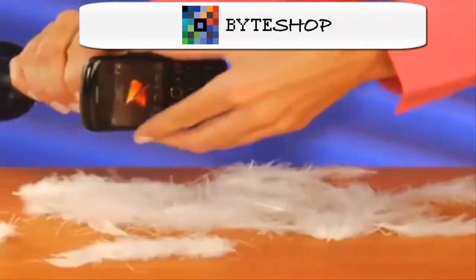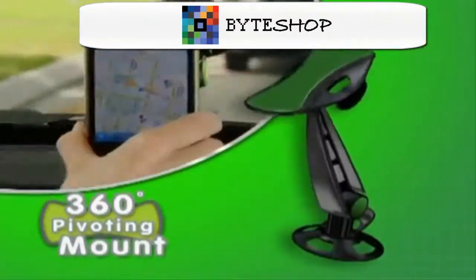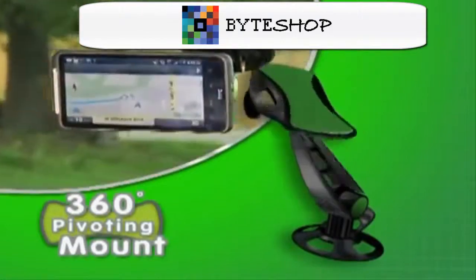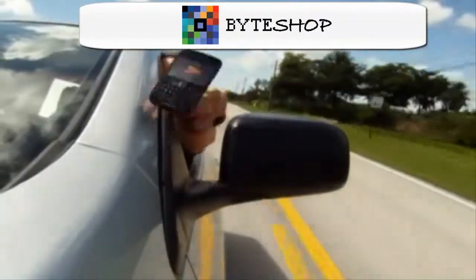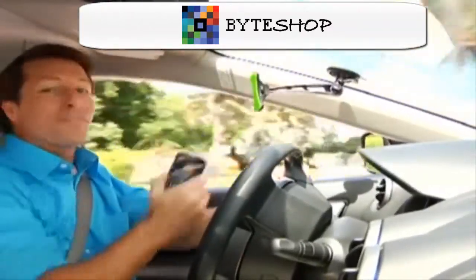And don't worry, there's no sticky residue left behind. And check this out, the 360-degree pivoting mount allows you to always get the perfect viewing angle. It's even strong enough to grab and hold this expensive smartphone out the window, yet it comes right off with ease. That's the advantage of Gripco.